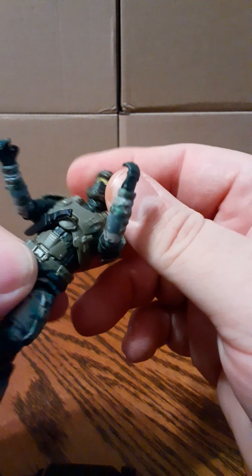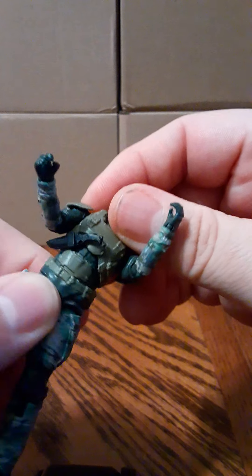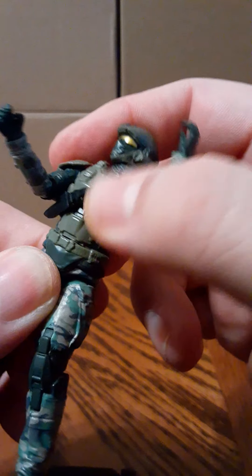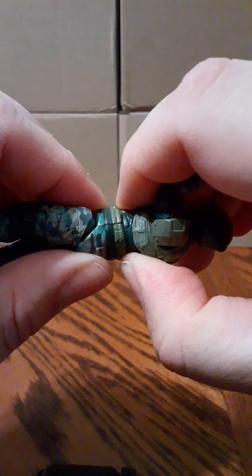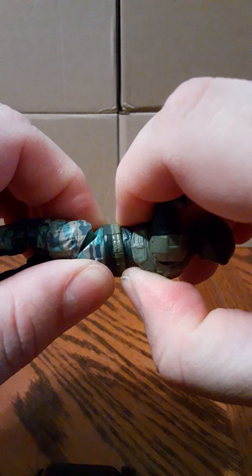There is chest articulation here. There is no articulation at the midsection — it's all one piece. It looks like all one piece there. I don't know — there is some slight movement there, but I'm pushing really hard and it's not really going any further than that. Waist swivel — not much. I'm sure I can't get that waist swivel to move. I'm not going to push it any harder than the force I'm putting on it.